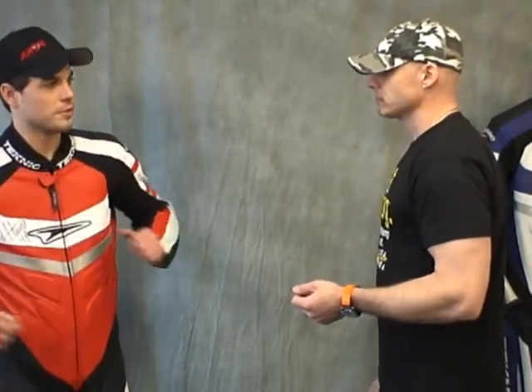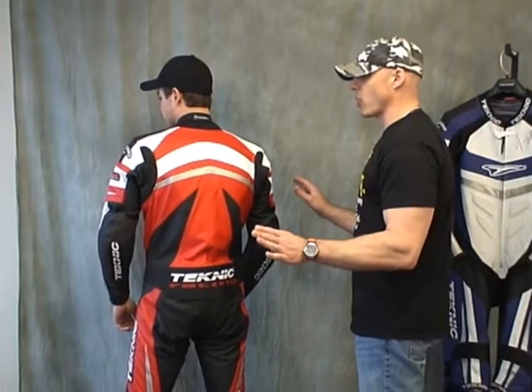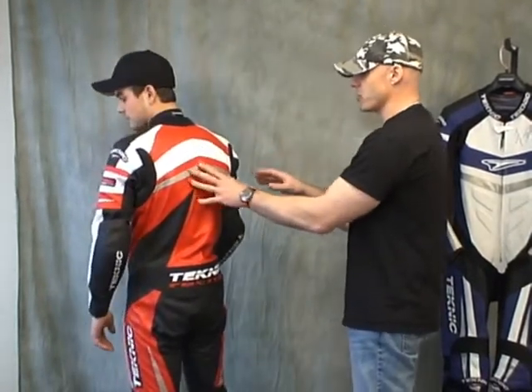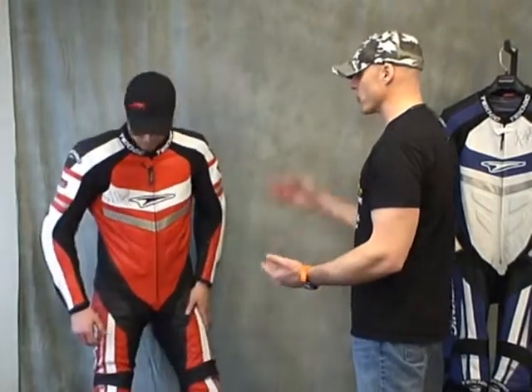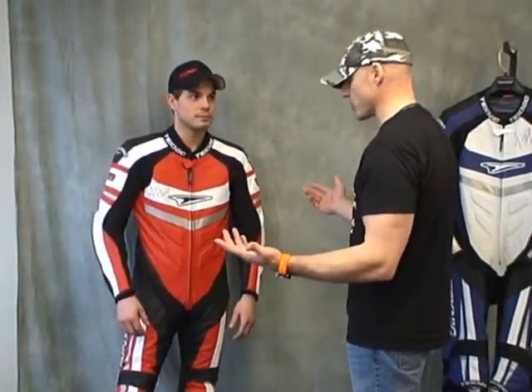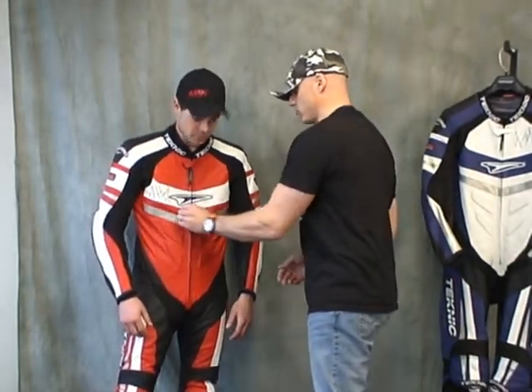Let's talk about the sizing. Jeff, how tall are you? 5'11", 160 pounds, slim and slender build — size 40 US. Right now he doesn't have on any additional armor. It has the back pad that's in the suit, the armor that's in the suit, and that's it. I'd say it's a really good fit. You've got plenty of room for the additional back protector, no question. We could stick one in there, and you could probably get a chest guard in there too. The suit fits very well.